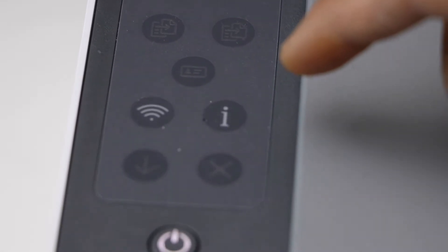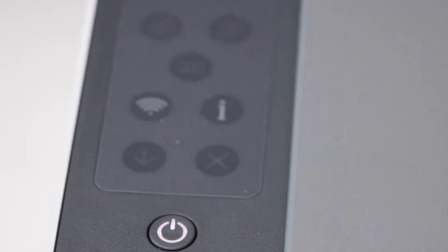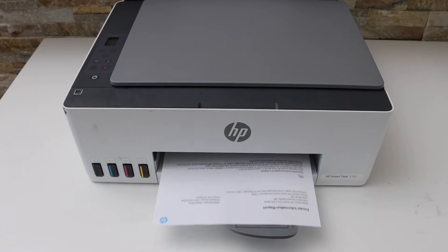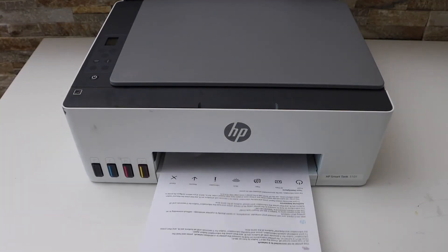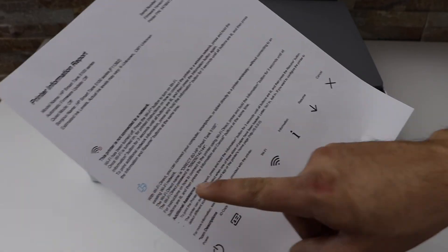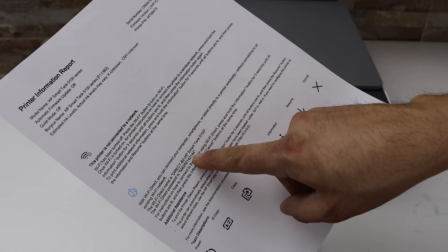Now press the information button once to print the printer information page. This is the printer information page and if you look under the Wi-Fi Direct icon, it displays the name of the printer and its password.